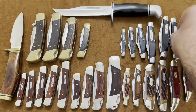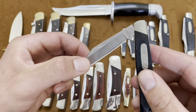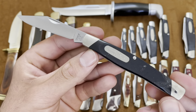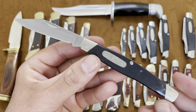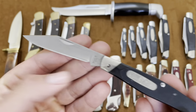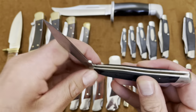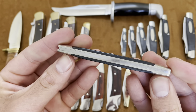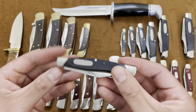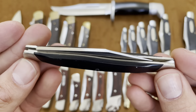Here's a Buck 302 Solitaire, which is a single-bladed knife. It's basically the same size as the Buck 301, just a skinny one — this one went on a diet and lost two blades. It just has one clip point blade. It's a good pocket carry because it's nice and slim, slips right in there, and you wouldn't even feel it. A lot lighter too. This is the Buck 302.